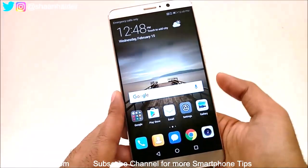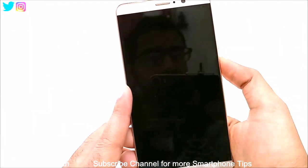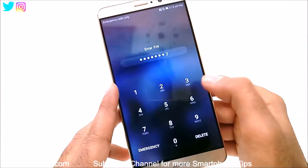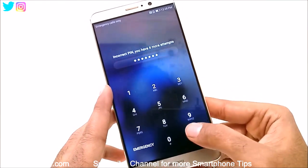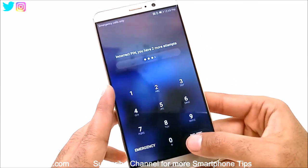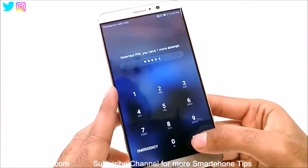Here is our Huawei Mate 9. Let's consider that I no longer remember the pin of my device. You can see it is not accepting whatever the pin is. It's showing 4 more attempts, then 3 more, 2 more, 1 more — and here we go.